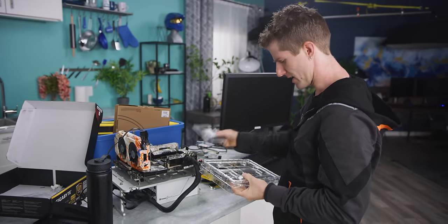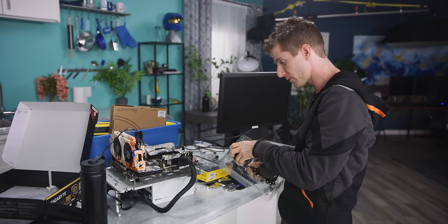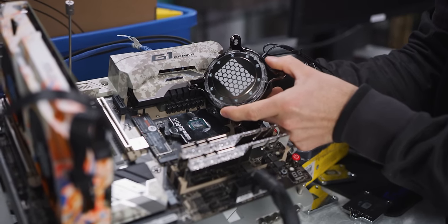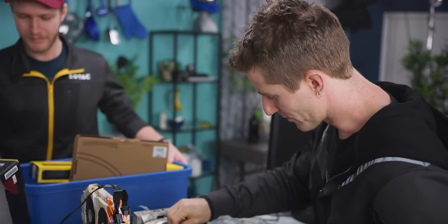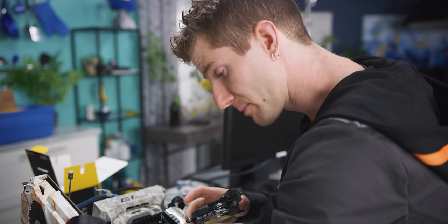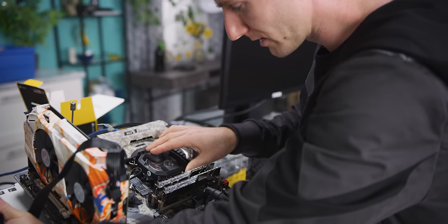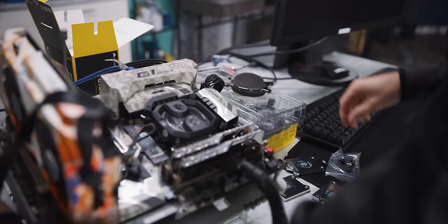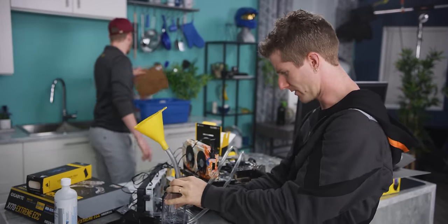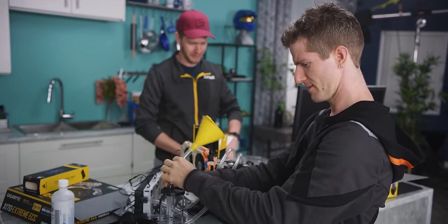Challenge number one right off the bat is that our XC7 water block has pre-applied thermal compound on a much larger patch than we're going to need for our processor. We're going to clean off all the thermal compound and use something much smaller. What's cool about this mounting mechanism is that on both the bottom and the top it doesn't interfere with using a completely normal cooler, so I can just chuck my water block on here and be pretty much good to go.